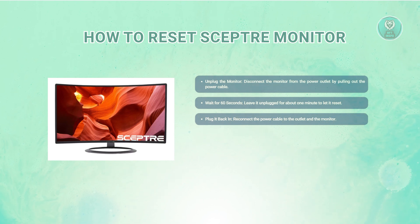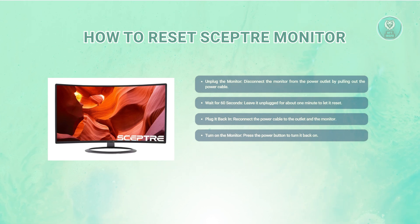Next, after the minute is up, reconnect the monitor to the power source. Make sure the power cable is securely plugged in both at the outlet and the monitor. Now, power on your monitor by pressing the power button and wait for it to start up completely.